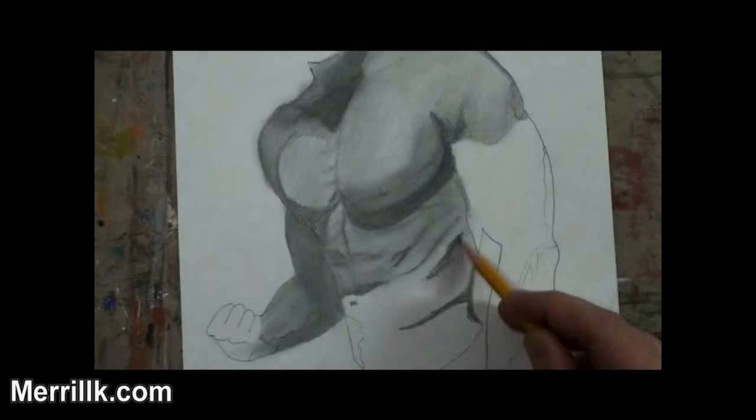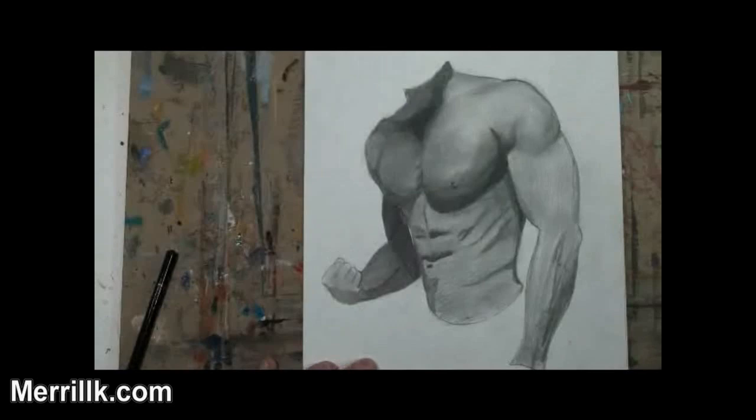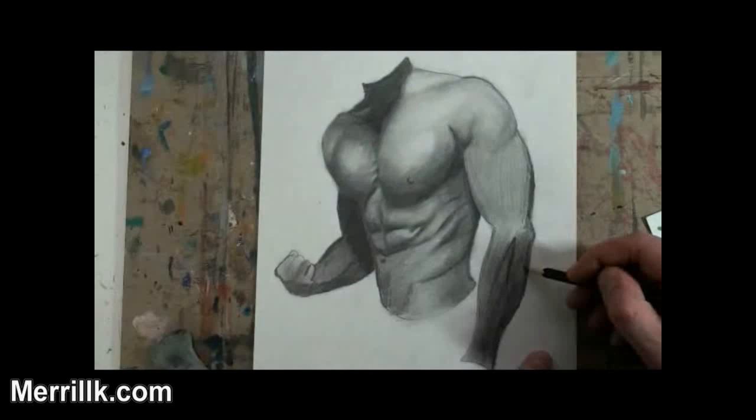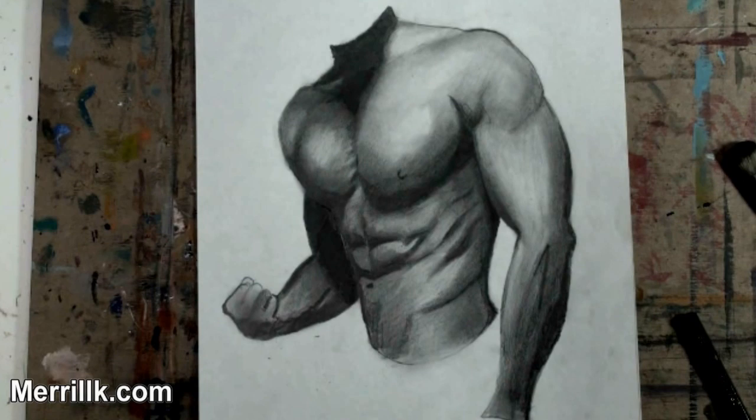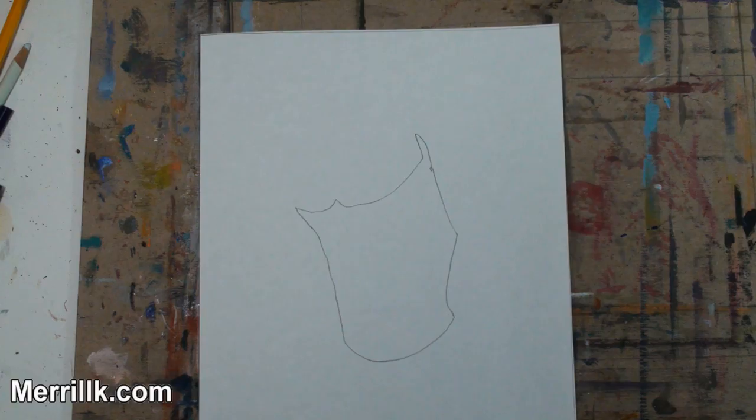Today I'm going to give you step-by-step instructions to help you draw the male upper body. All you will need are some drawing tools and some tenacity. Be sure to pause the video at the end of each step and observe the reference image. After we get through the steps, I will guide you through the shading process. Many people who have never drawn before have had a lot of success with my step-by-step videos, and you will too. Let's begin.